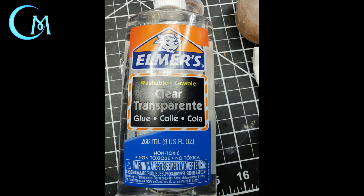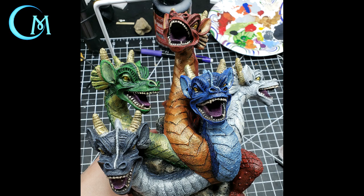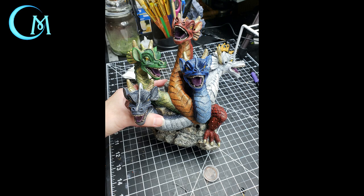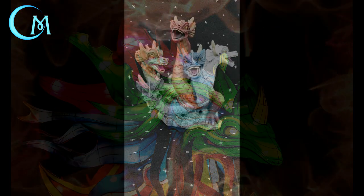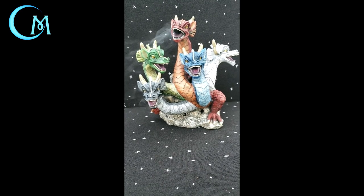Take some clear glue — I used Elmer's — and coat the inside of the mouth, tongue, and teeth to give that sheen of moisture on each of Tiamat's mouths. Let all of this dry completely, then take your Krylon Max crystal clear spray and seal everything up to protect all those lovely paint details you've just put into this figure.